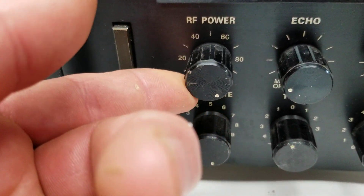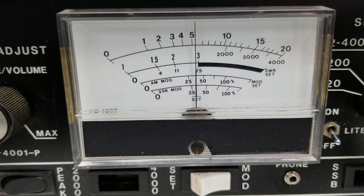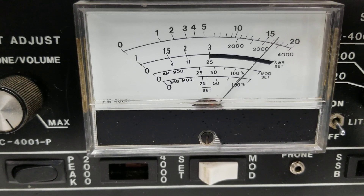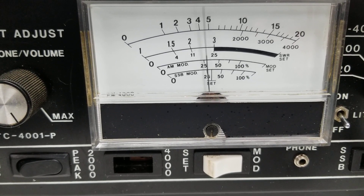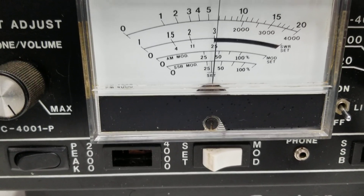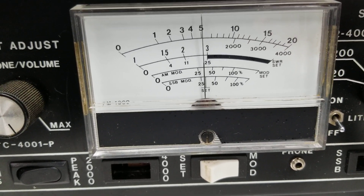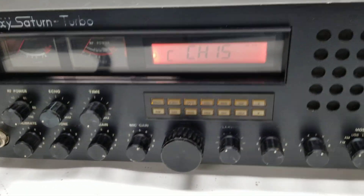Now we'll crank it all the way up and show you what we've got. Keying around 35 watts, and talking normally it's peaking around 100 watts. We can get it up to around 150, just over maybe 160-170 on a whistle. Of course that's on a dozy feel-good meter with peak reading, so it's relative — but it does show you this radio puts out some wattage and it works.